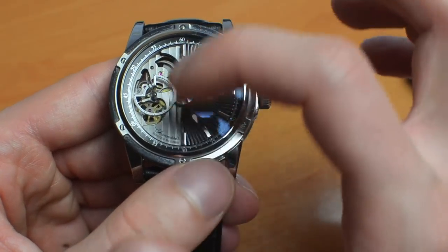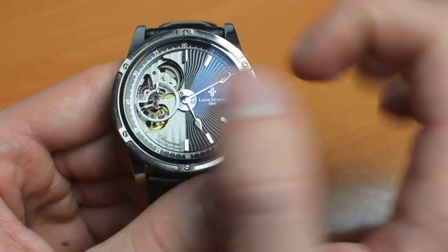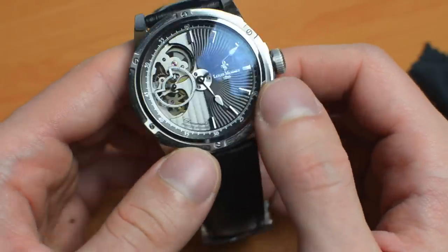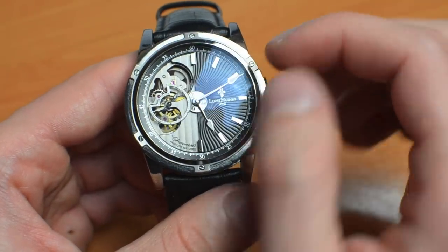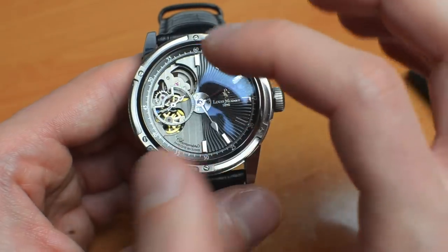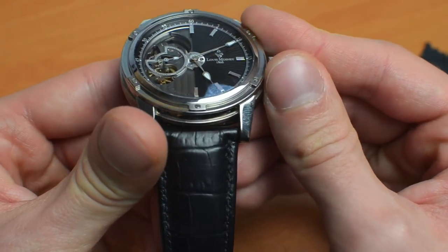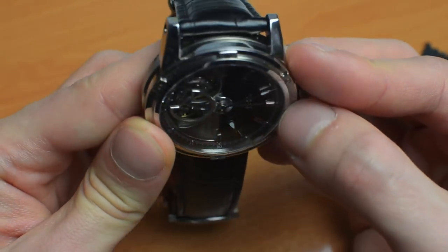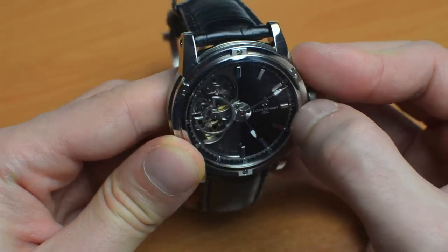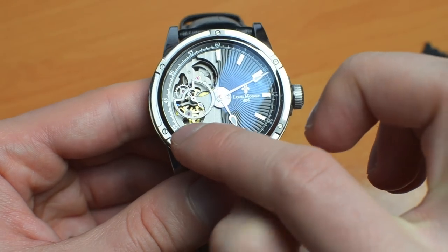The plate that you can see here with this Côte de Genève striped pattern on it is actually the movement itself. Between 8 and 11 o'clock there's this skeletonization, which has a highly three-dimensional look to it. You can look into the movement — it has some very nice depth to it. You can see the fourth wheel in there at the bottom, colored in gold — brass that has been rhodium plated.